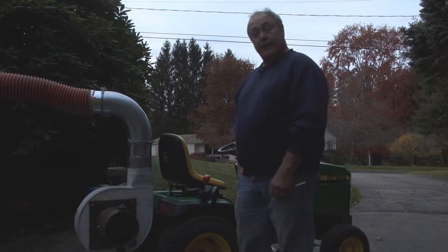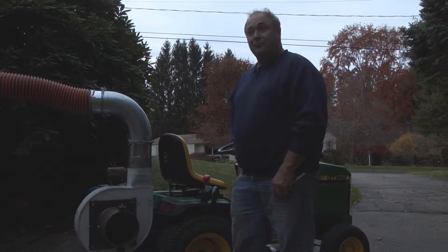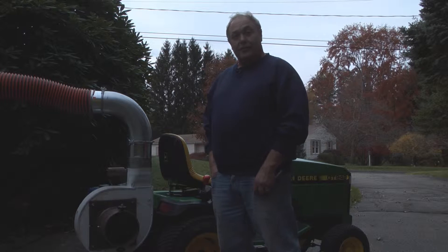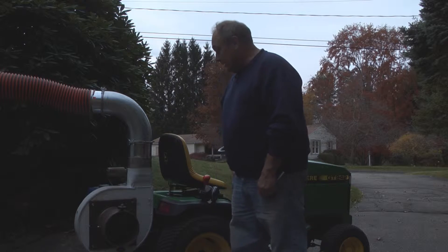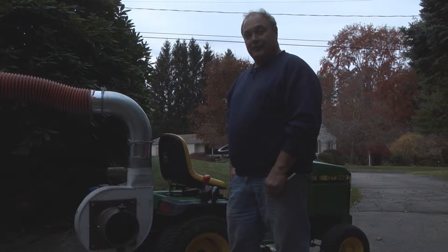I had a leaf blower and the idea came. I was fixing dinner one night and I was chopping vegetables and I was using one of those food processors with the blades chopping. And I thought to myself, there was an idea — chop the leaves.